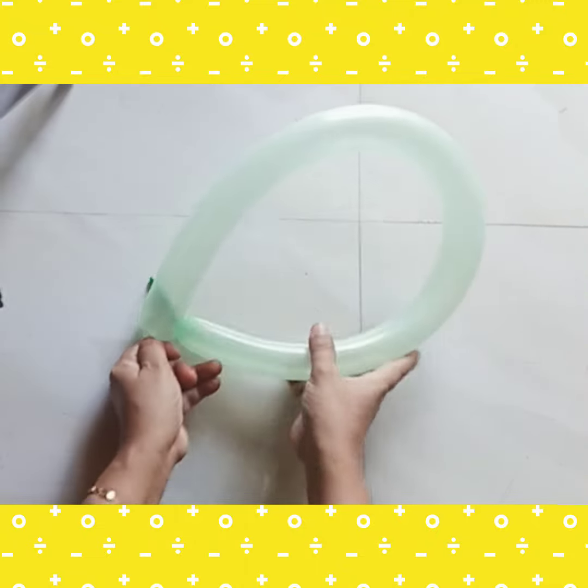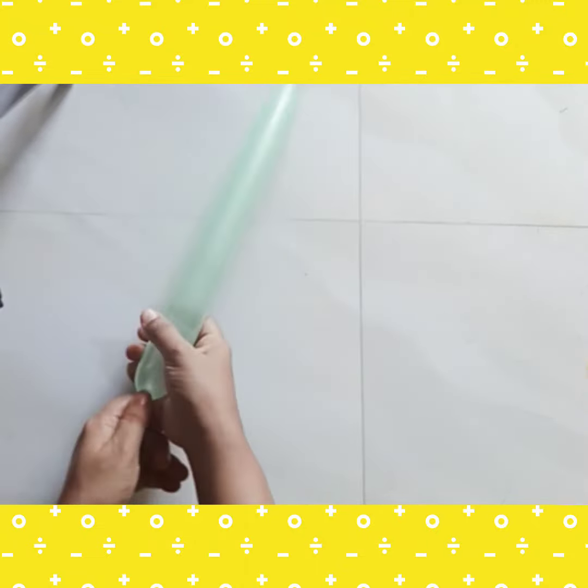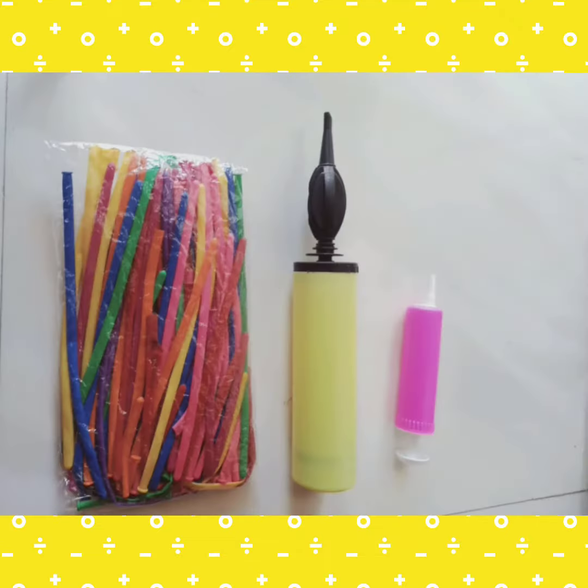Insert the balloon and inflate it. The balloon will expand well.